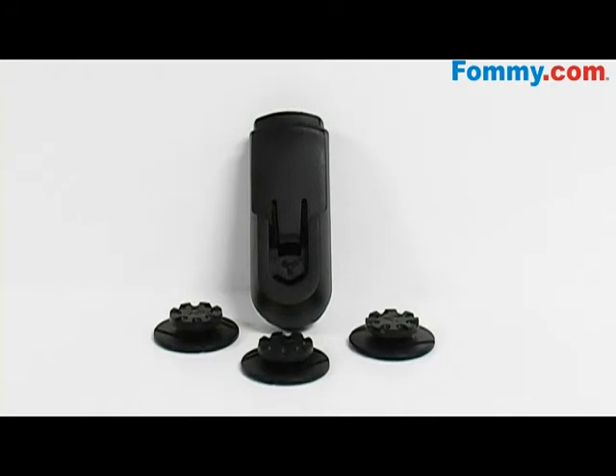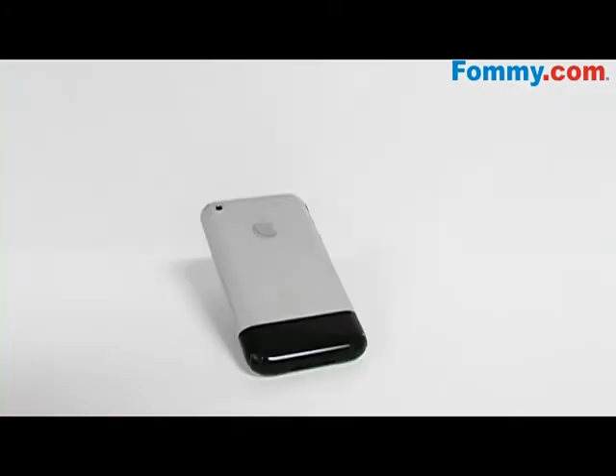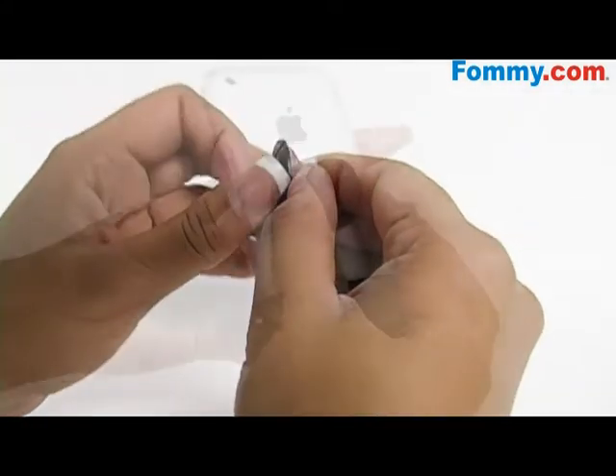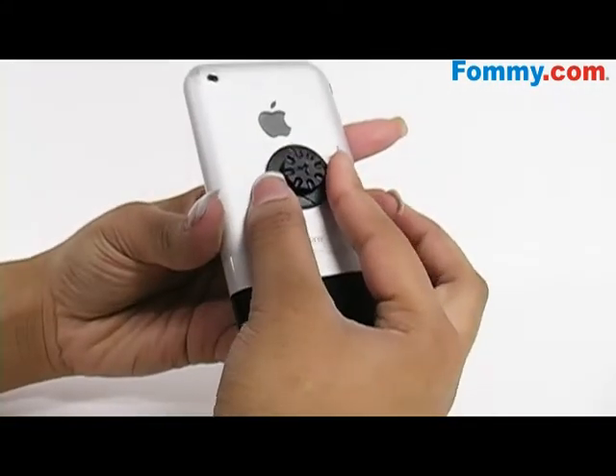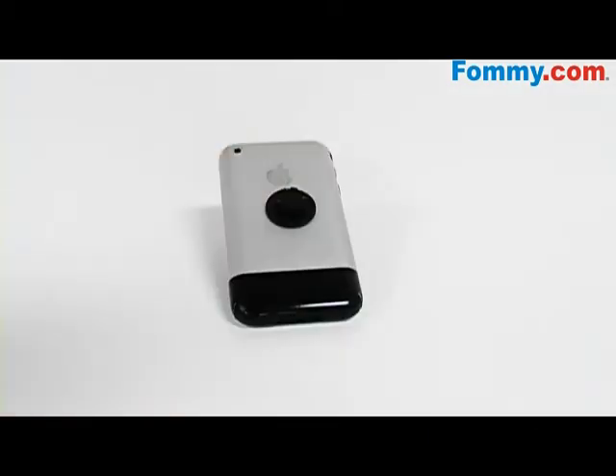The installation process is simple. Just clean the phone's surface using the included alcohol wipe, let it dry, and peel the paper off the adhesive knob. Place it where you want the clip to connect to your device and allow it about 12 hours to completely set.